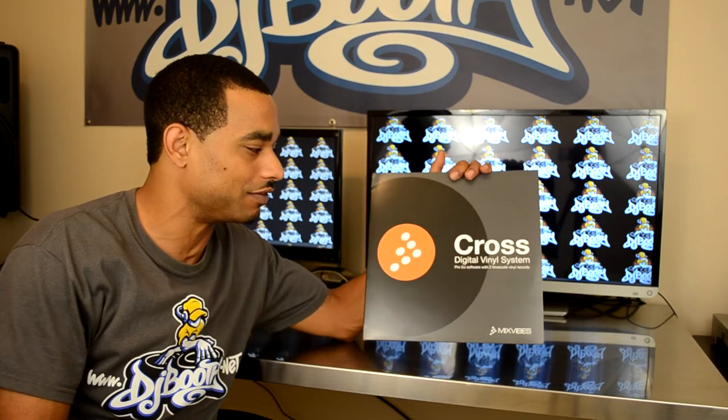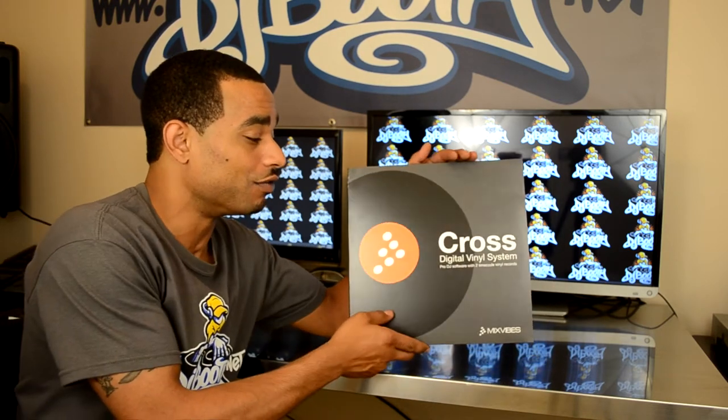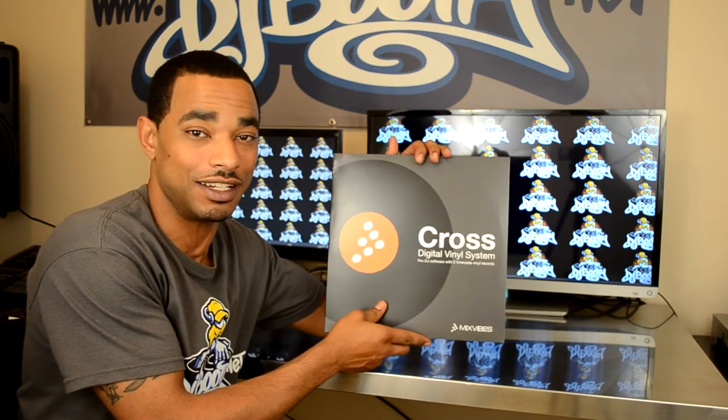What's going on, this is Kareem from djbooth.net and I'm here in the lab to give you guys a quick preview video and a semi unboxing video of the new Mix Vibes Cross DVS system. What we have here is a really quick setup that only cost $99.95.